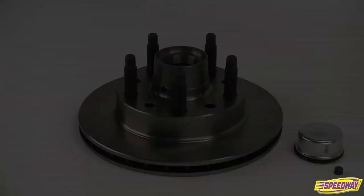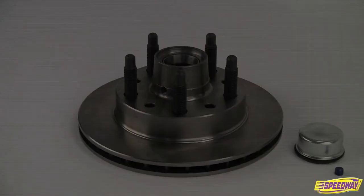Speedway Motors is always looking for new ways to make great racing parts even better. This all-new low-friction hybrid brake rotor is a perfect example of the winning advantage Speedway engineers into its dirt track racing products.